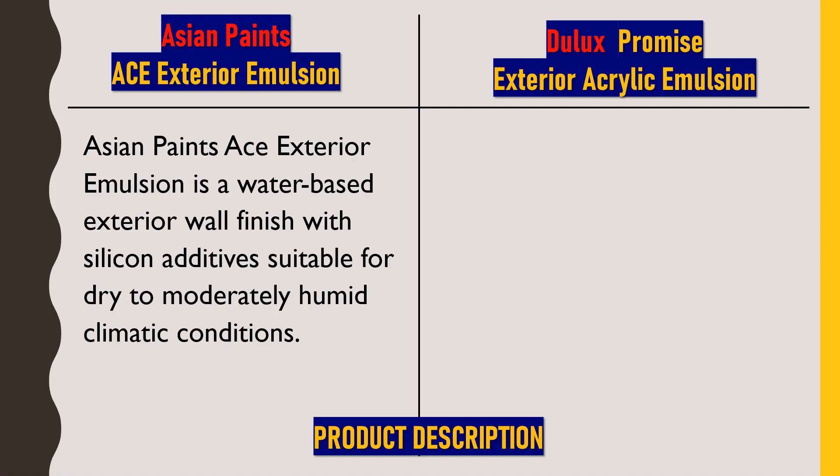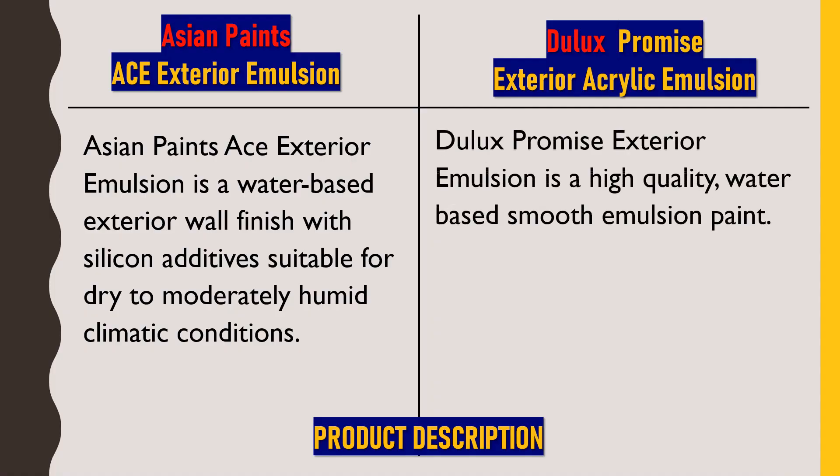Next, we'll talk about Dulux Promise Exterior Acrylic Emulsion. It is a high-quality water-based smooth emulsion paint. This paint is also in the same category as ACE Exterior Emulsion — it's a mid-range paint which gives a smooth matte finish, and water is used for dilution.